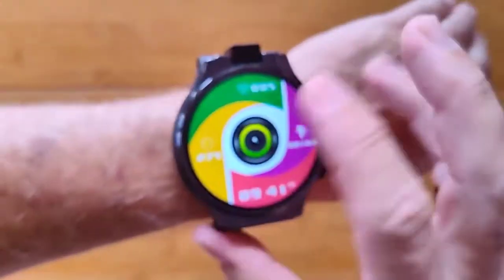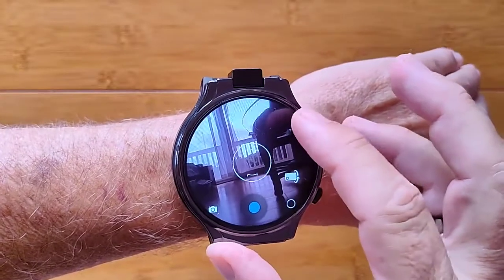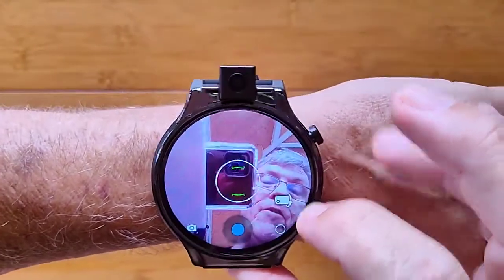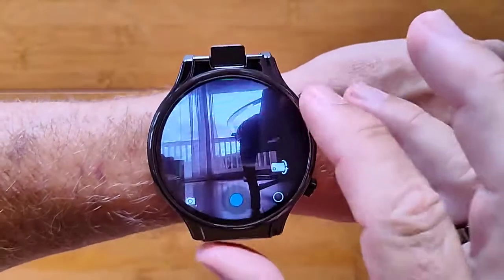This is the Kospet Prime 2 Android standalone smartwatch phone with an integrated 13 megapixel camera that can flip up, flip over and be used for taking selfies or for shooting landscape photos.